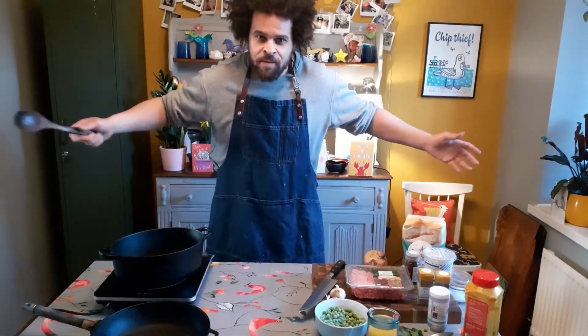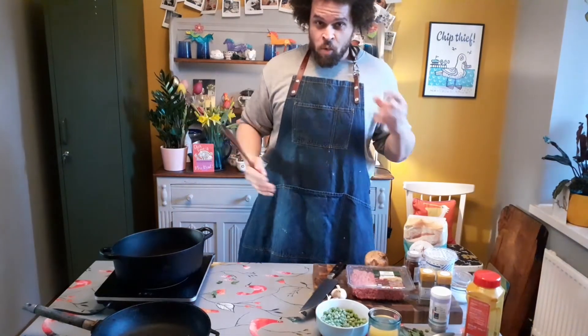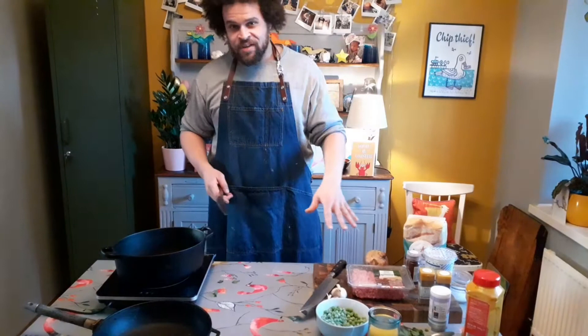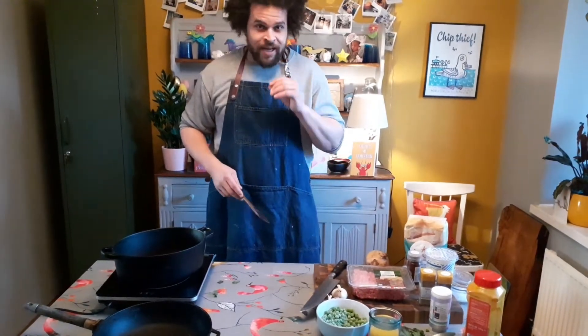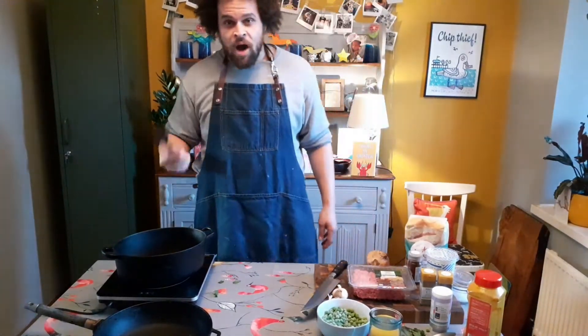Hi guys, welcome back! I hope you had a great half term - we didn't do any cooking last week but we are back this week and we're going to make an absolute banger of a curry: a lamb keema, one of my absolute favorites from my childhood. My old man used to make this every single week for us. It's a really simple, quick, easy dish that packs loads and loads of flavor, and I'm also going to show you how to make some naan bread to go with it.